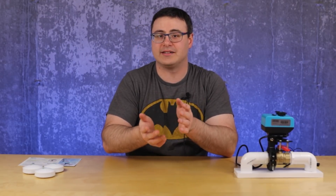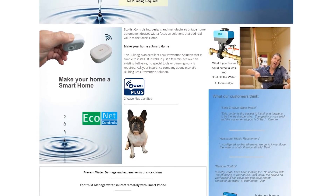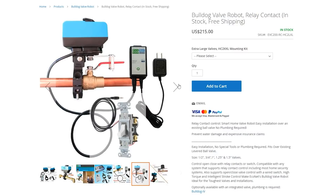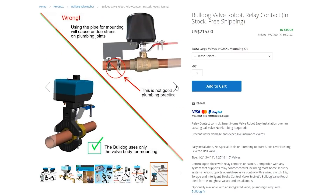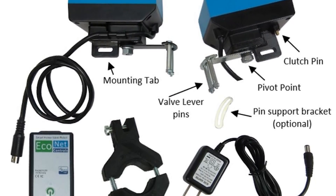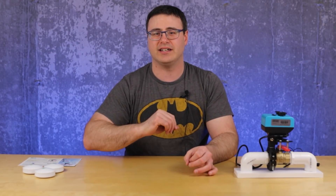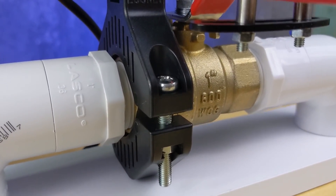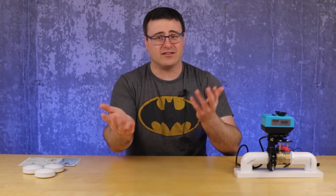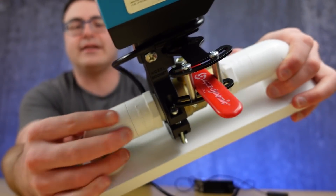I got the opportunity to speak with one of the individuals at Econet Controls and talk through how the ordering process goes. What I found out is that as soon as you put in an order, they actually reach back out and get some details from you about your valve. They work through what your valve is and your situation, and if they have to, they will produce custom mounting hardware to make sure that this goes perfectly. At that point, the physical installation becomes incredibly simple.